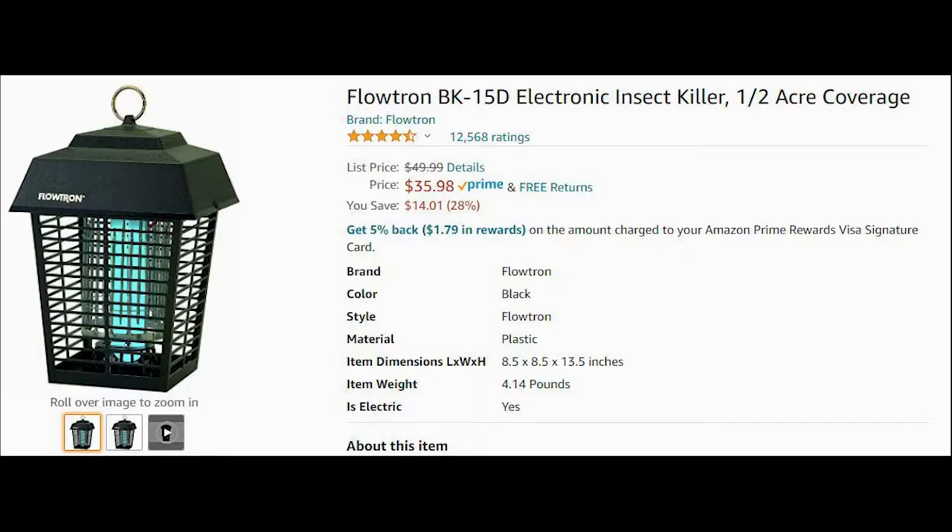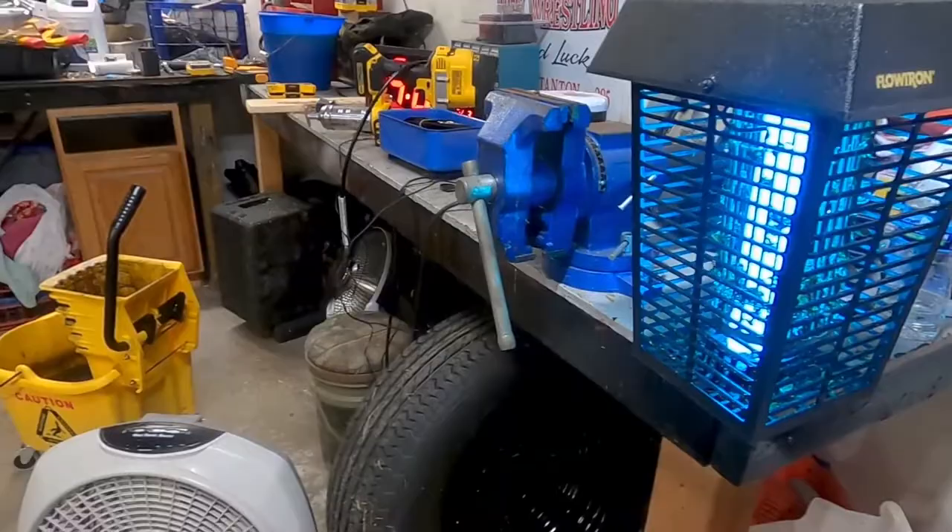Hey guys, my name is Daniel and in today's video I want to share with you, after a full season's worth of insect killing — mainly mosquitoes — this Flowtron electric insect killer. I want to share a little story with you real quick and then just talk about the practicality of this and what it's done for me and my family.